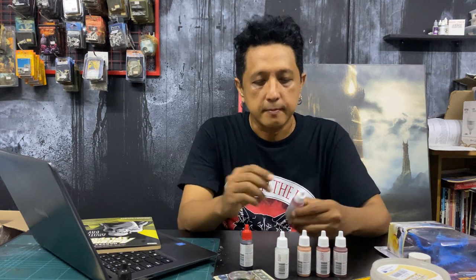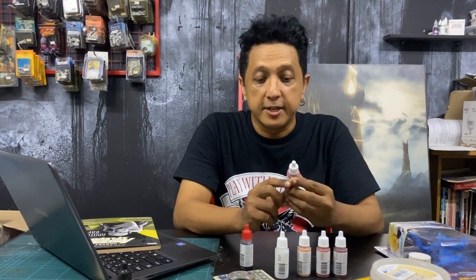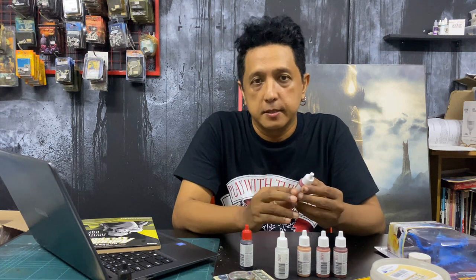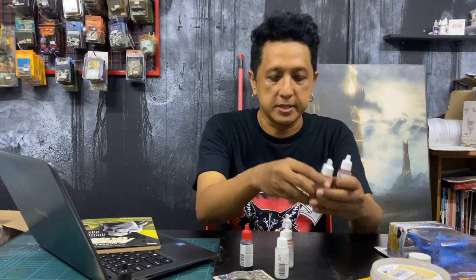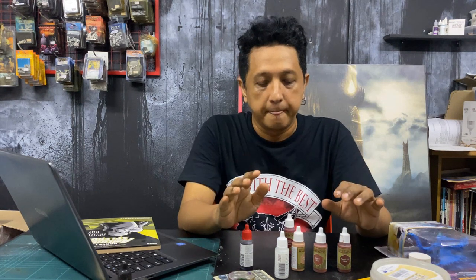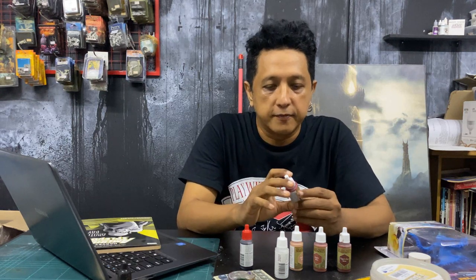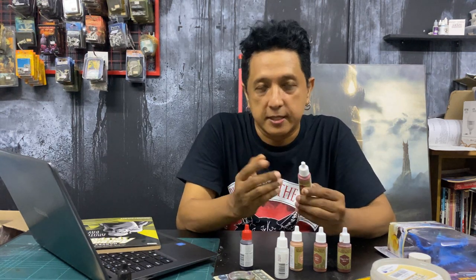I'm also going to be using this thing right here — it's called the Garnet Pigment Toner. I haven't had a chance to really use this properly, so throughout this whole painting experiment I'm going to see how this works. I'm going to use the toner to get a more red tone — since it's Garnet, I assume it's red — to blend these colors. So we know the dragon is going to be overall red or maroon, and I'm going to see how this Garnet Pigment Toner works, because it doesn't appear anywhere else for Army Painter except in the skin tone set, which I thought was interesting. There's only one way to learn how to use it, and that's to just keep using it and trying it.